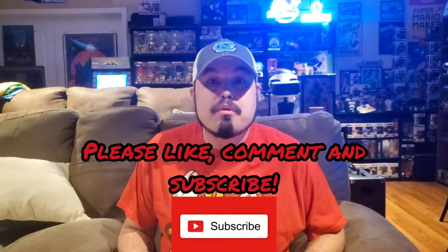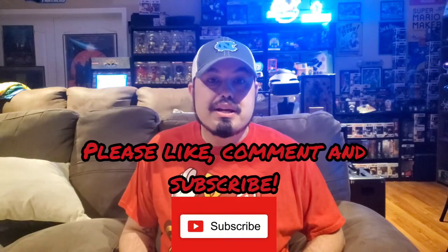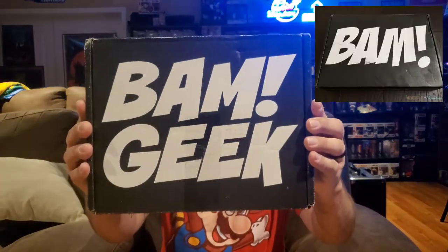What's going on everybody out in YouTube land and welcome back to a new episode of GBA. In this video we are unboxing the BAM geek box. So what exactly is the BAM geek box? This is a subscription service delivered once a month. You're going to get a lot of stuff — pop culture items. Basically in this box you're going to get stuff related to TV shows, movies, comic books, and different things like that. So if you guys are into pop culture references, this might be the box for you.